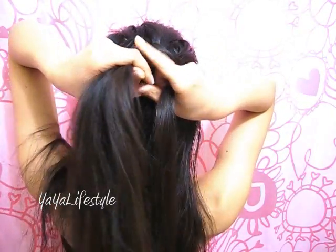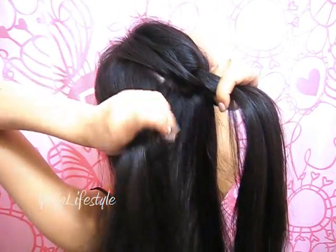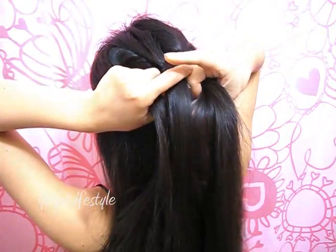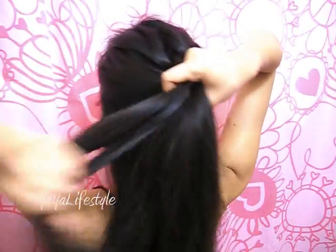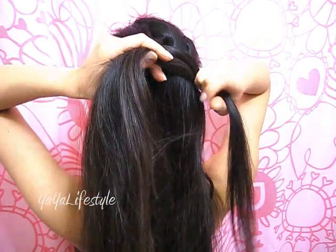Tighten. Transfer all the hair onto your right hand. Now grab a section from the left side with your left hand. Release that left section, combine them together, and then move the middle part over to the left.